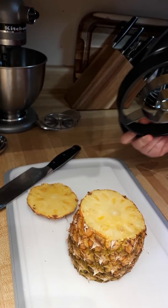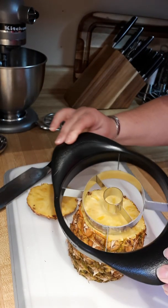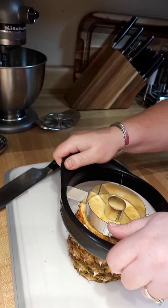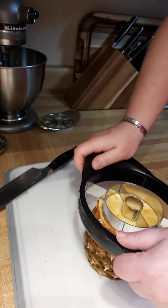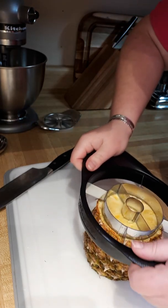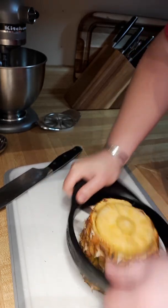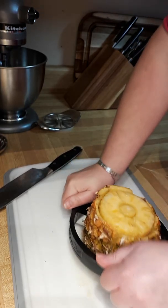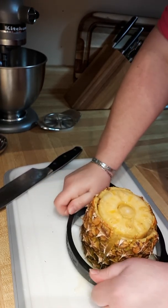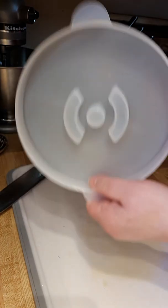We're going to take our pineapple wedger and line up the core — find the center of the pineapple and line it up. Then we're going to start rocking. You want to come from above; if you're not blessed with height, you might want to put it down on your kitchen table so you can get a good rocking motion going — rocking back and forth while pressing down. It's only going to let you go so far; it'll just stop and you're kind of left in limbo with an almost-cut pineapple.